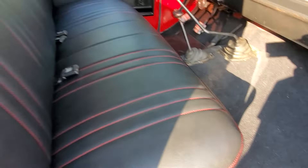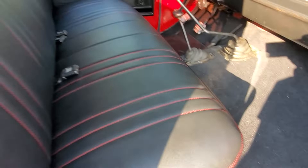Feels like a baseball glove. Smells so good. And then did new carpet. Man, it turned out so good. Just finished the truck perfectly.